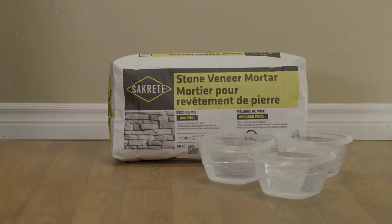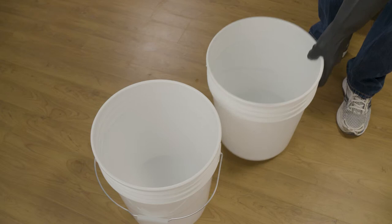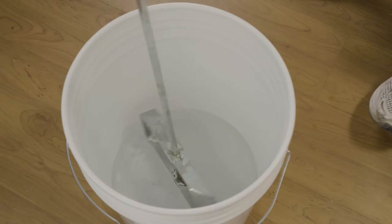To prepare for mixing, note that the recommended mixing ratio for 1 bag of Sackrete Stone Veneer Mortar is 3 liters, or 3.25 quarts of water. Since 2 bags are required for this project, 6 liters, or 6.5 quarts of water will be used. First, add approximately 2.7 liters, or 2.85 quarts of water into the mixing bucket, then begin to add the Sackrete Stone Veneer Mortar.